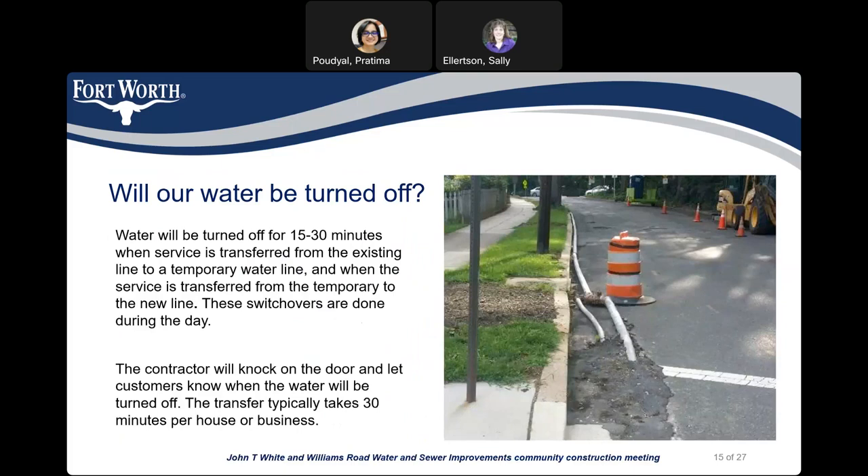Will our water be turned off? Water will be turned off for 15 to 30 minutes when the service is transferred from the existing waterline to the temporary waterline, and then again when the service is transferred from the temporary waterline to the newly installed line. These switchovers are done during the daytime. The contractor will knock on the door and let customers know when the water will be turned off. The transfer typically takes 30 minutes per house or business.